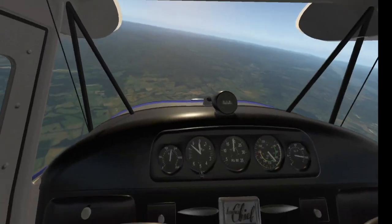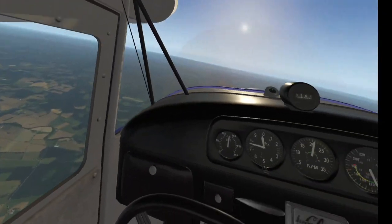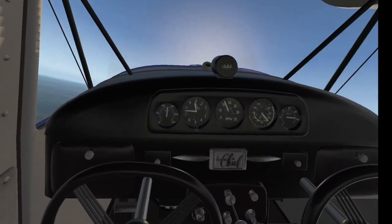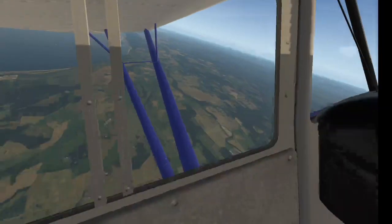Welcome back, here we are. I just kept the aircraft under control and I've just boosted it up to 9,000 feet.